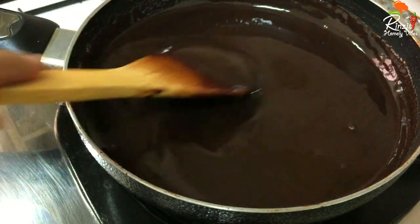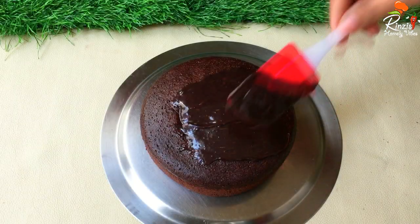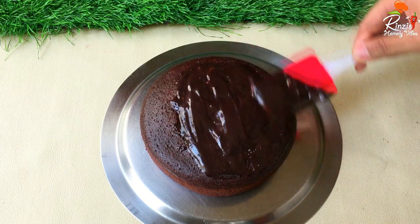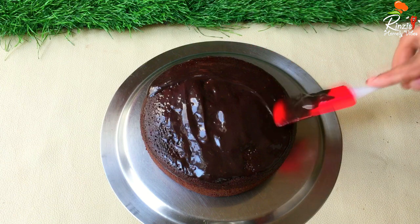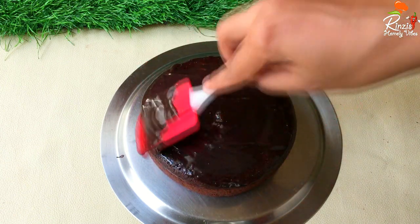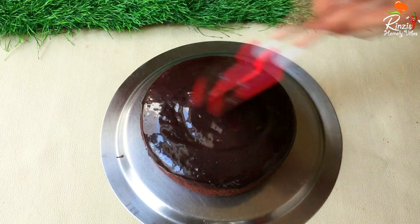We have to set it in the fridge for a little bit. Now let me show you how to spread this — we will spread it to the right thickness. Then after this we will try the same thing.